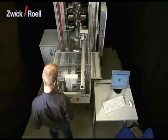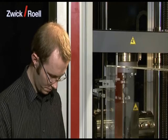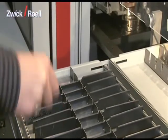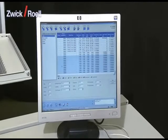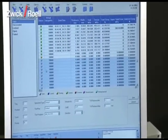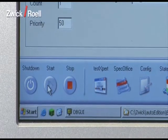The unit can be operated very easily. In a first step, the operator sorts the specimens into the magazine. Then the operator enters the testing data into the database. Alternatively, this data can also be transferred automatically from a higher-order host computer. The next step is to start the unit in automatic mode.